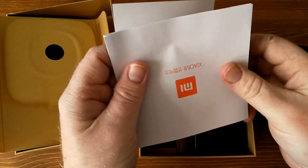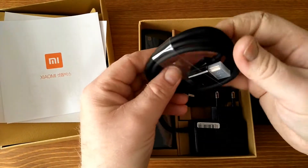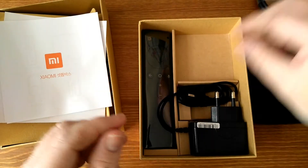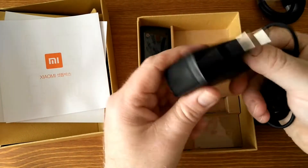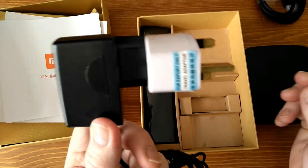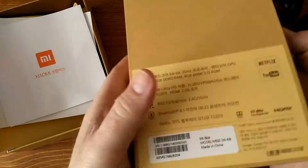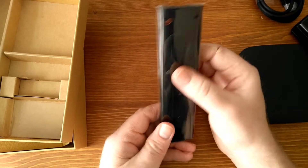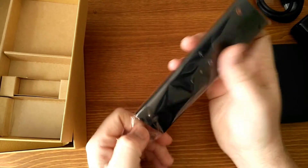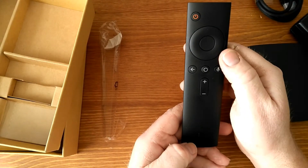You get the instructions — I don't know who ever bothers with instructions, not me anyway. There's an HDMI lead and the power adapter. Because it's come directly from China you'd have to adapt the plug. And you get the remote. It's quite nice, and it does voice search — you can speak into it and it searches, which is probably just a novelty, but we'll see how it works.